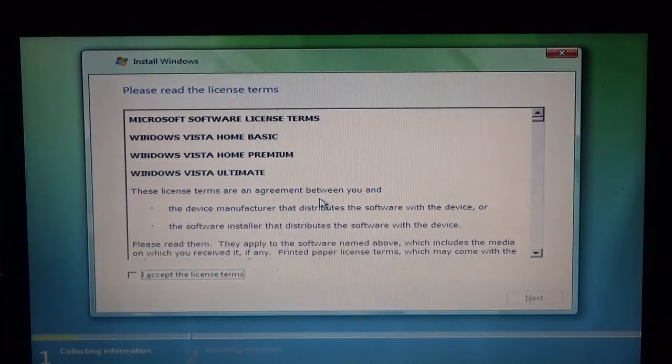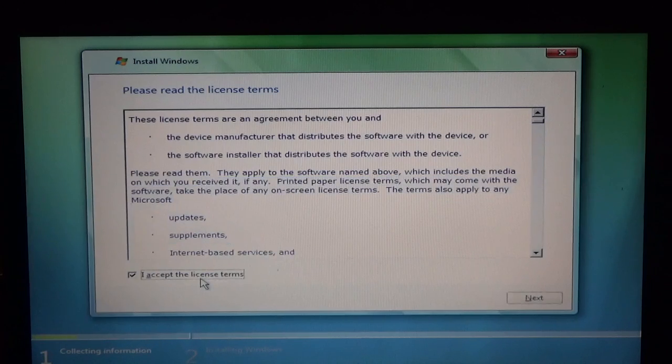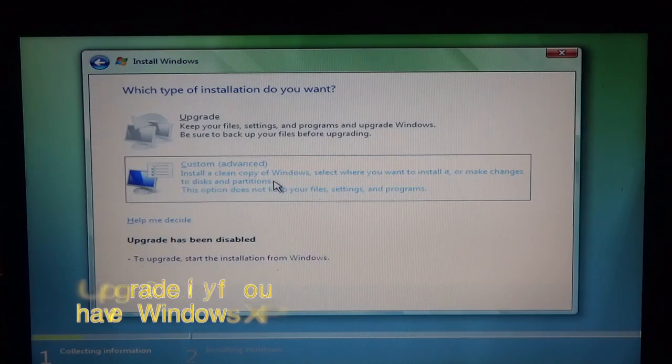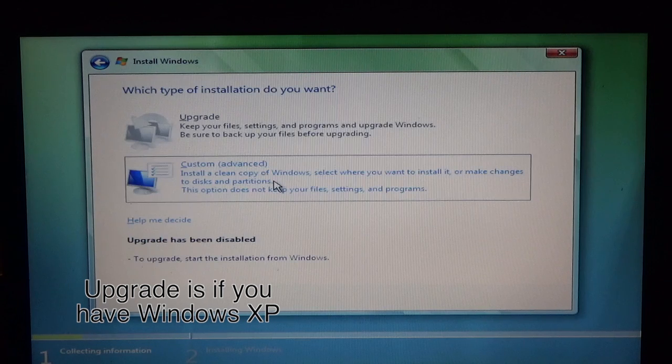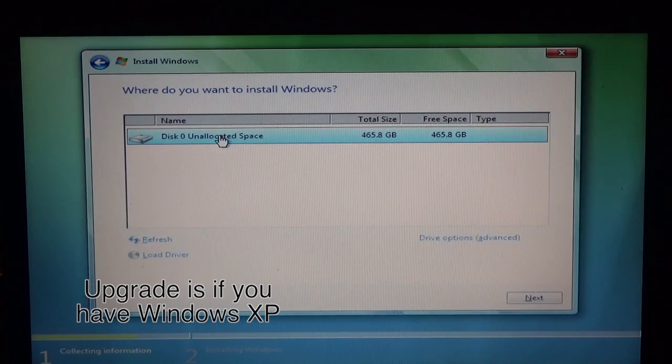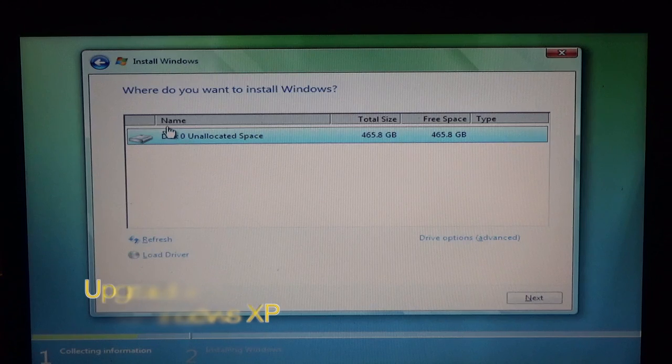It's going to go ahead and agree and accept, then next. We're going to do custom, which is our only option. Being that this is a brand new drive, it's going to say unallocated space, which is what we want, and you can just click next.